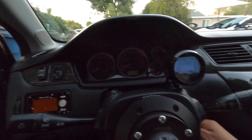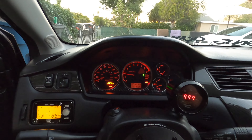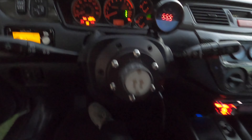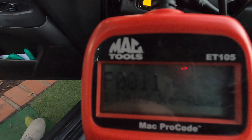All right guys, I'm going to pretty much try to figure out what the check engine light means and what's wrong with the car. I already have the code but I'm just going to show you guys that it has it. Let me plug in my OBD2 scanner and then I'll show you guys the code. P0011.